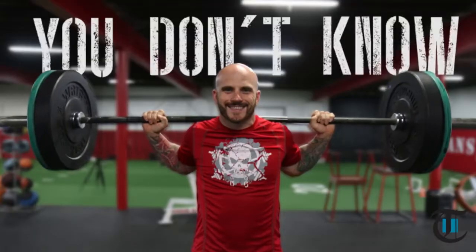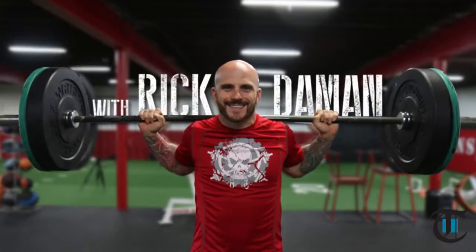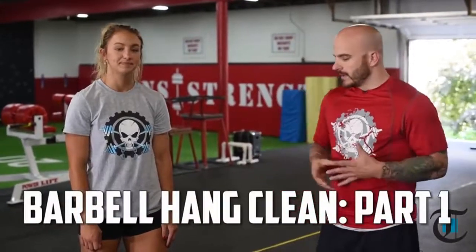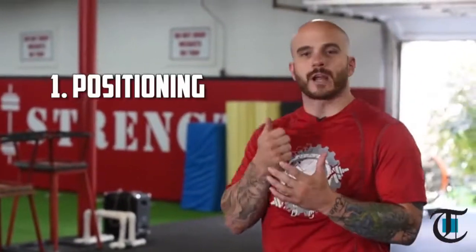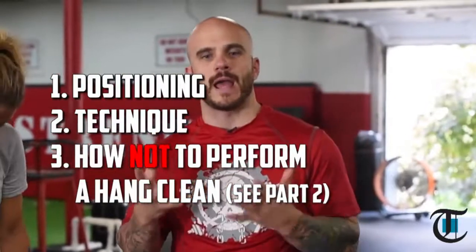Hello, my name is Rick Damon and I own Damon Straight Training in Beaver, PA. Welcome to our video training series, You Don't Know Squat. I'm here with Carissa Lambert and we are going to be demonstrating the hang clean from a power position. In our program I have a few goals in mind: number one is correct form, number two is speed, and to be as safe as possible. Today we're going to be demonstrating correct positioning, correct technique, and how not to perform a hang clean.